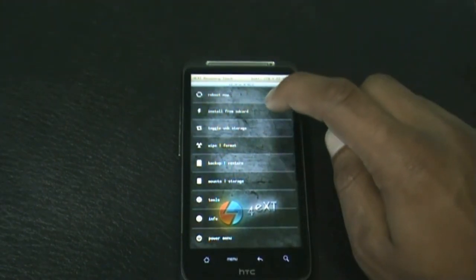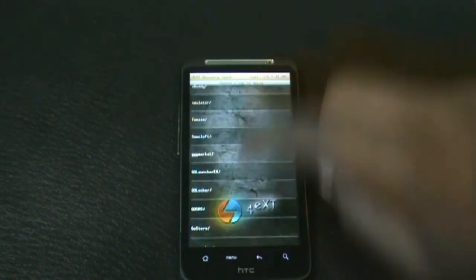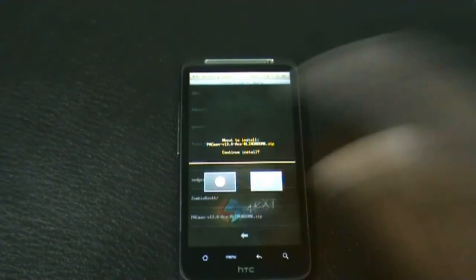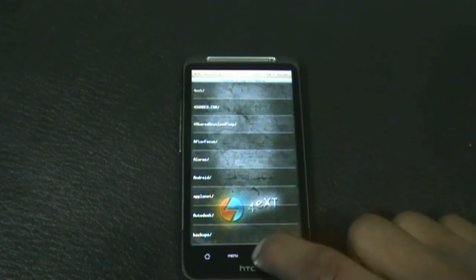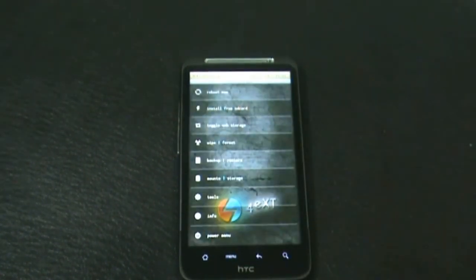Hit install from SD card, then choose ZIP from SD card, and navigate to wherever you have stored your ROM and install it. It may take a while for the installation. Once the installation is complete, press OK, go back, and hit reboot now.